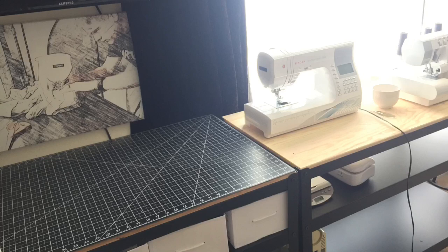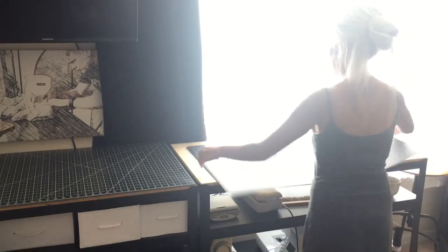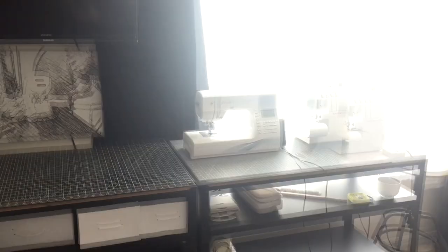I do already have a cutting mat on one of my tables — more on that later. The 24 by 36 mat was the closest size that would fit on this table, and it really makes sense to have a cutting mat right under your sewing machine.